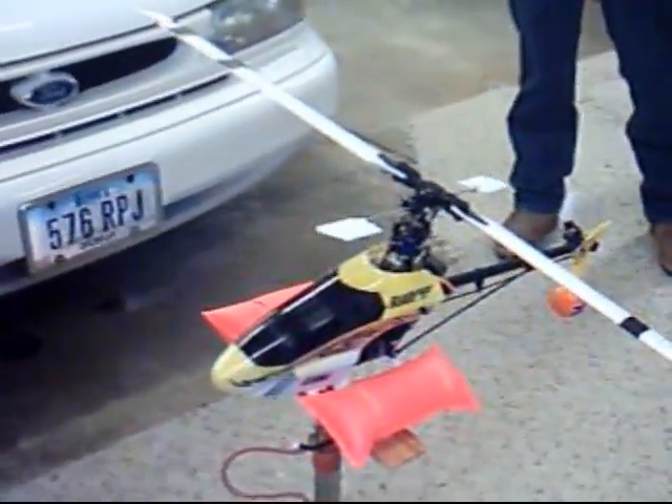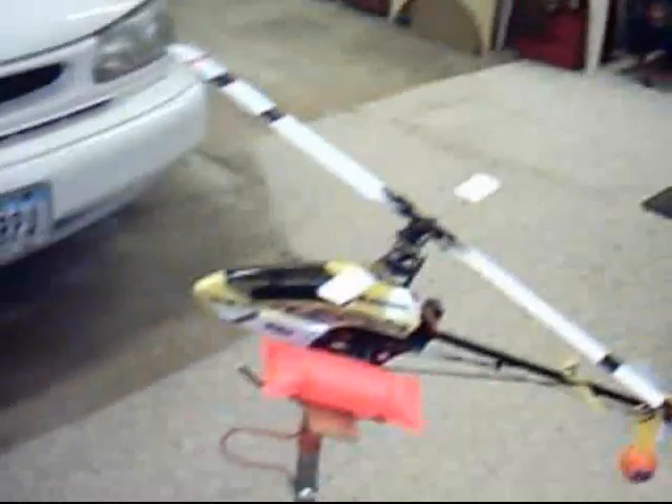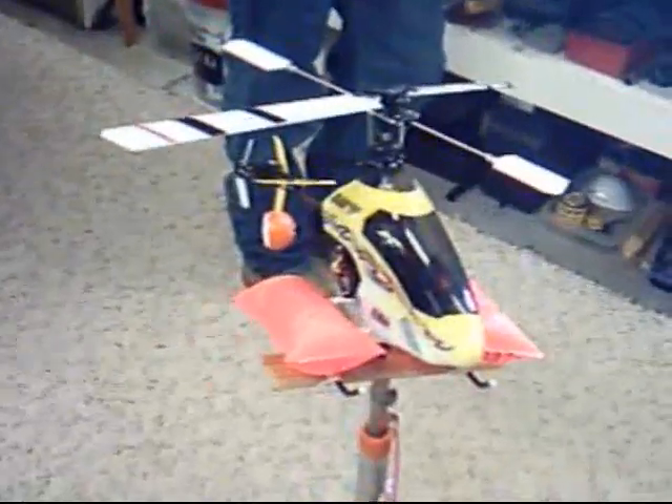Jeff's got my Blade 400 on my training test stand here. I don't know how you come up with this, but this is one heck of a good idea. All right, let's fly. Okay Jeff, let's give it a try.